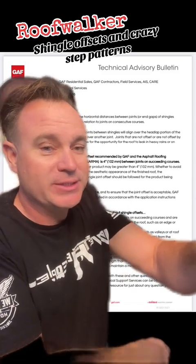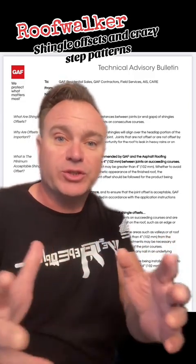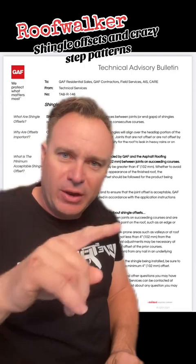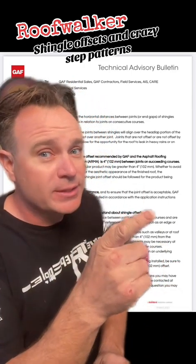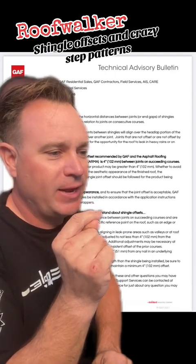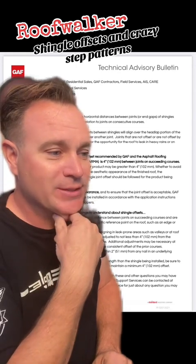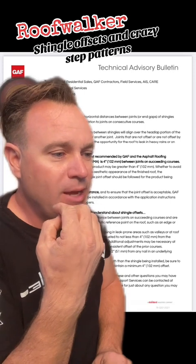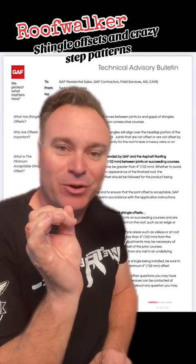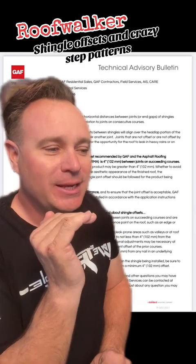Here's where we get a little contention, because some manufacturers give you 6, 11, and 17 inches, and other manufacturers say 8. I've heard other roofers say they use at least 10 inches step over. But here's what the manufacturers' parameters really are: the minimal acceptable offset recommended by GAF and the Asphalt Roofing Manufacturers Association is 4 inches (102 millimeters) between joints on succeeding courses. The joint offset for a particular product may be greater than 4 inches, whether to avoid the potential for leaks or for the aesthetic appearance. That's your answer — it has nothing to do with better sealing. It's for the aesthetic. It's for the looks. They want it to be pretty.